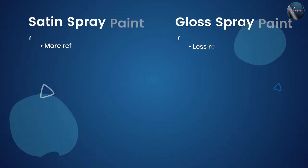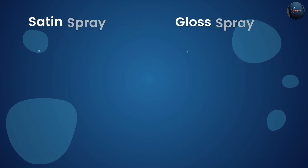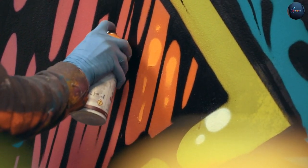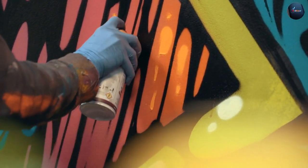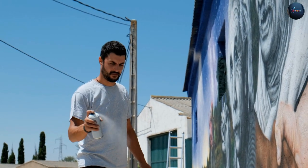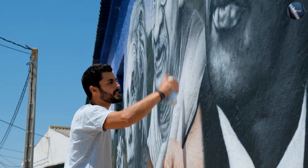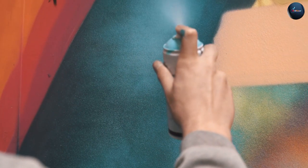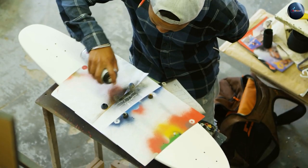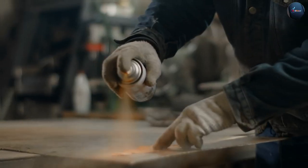When deciding between gloss and satin spray paint, there are a few factors to consider. The first is the surface you are painting. If you are painting a piece of furniture, decorative item, or anything that requires a high level of shine, gloss spray paint is the way to go. If you are painting a wall, ceiling, or anything that requires a subtle shine, satin spray paint is the better choice. The second factor is the location of the surface. If the surface will be exposed to outdoor elements, gloss spray paint is the better option as it is more durable and resistant to harsh weather conditions. If the surface will be indoors, satin spray paint is a suitable choice as it provides a softer and more elegant finish.